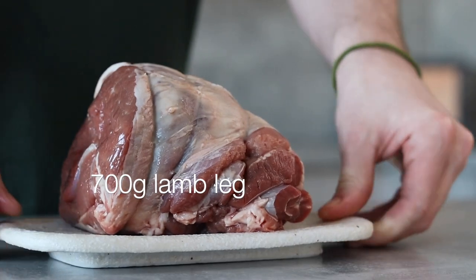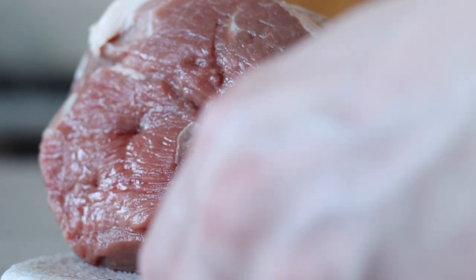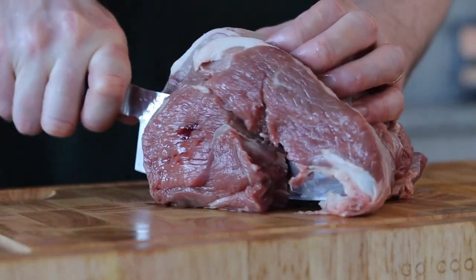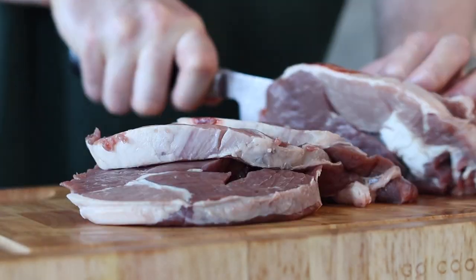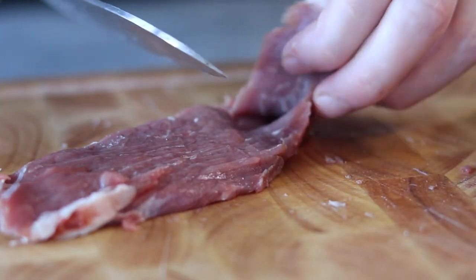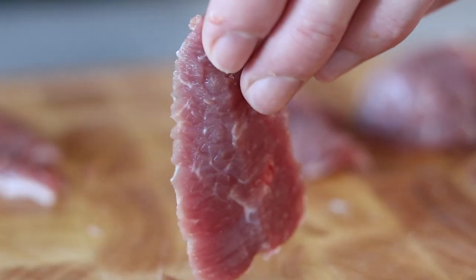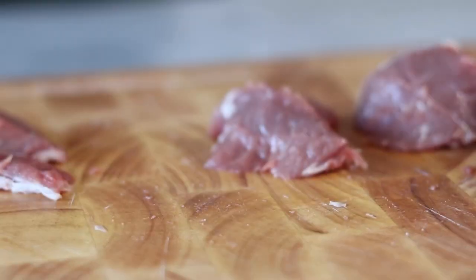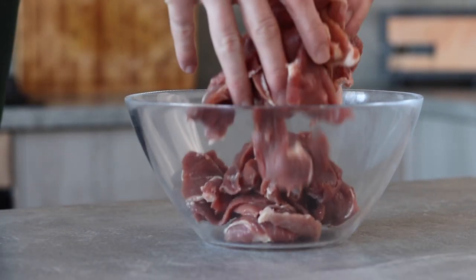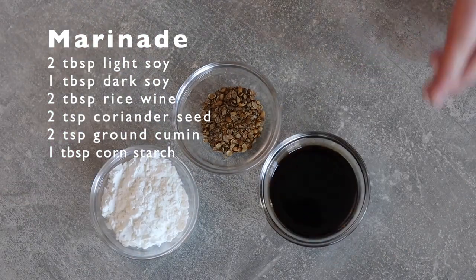Whilst we wait for the dough we can now get busy with some lamb. What I've got here is a deboned leg of lamb and this will work perfectly. As this is a big chunk of meat we want to slice up the lamb into thick strips — this will help make the lamb way more manageable to slice up. Now we can slice each strip into bite-sized pieces. We don't want the lamb to be too thin or too thick. When sliced, add all of the lamb into a large mixing bowl.